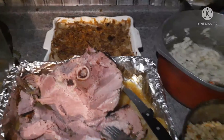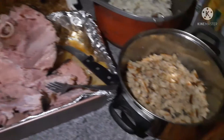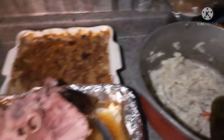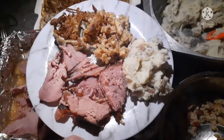The ham is out of the oven and ready to be cut up, and we're going to serve some plates. This is a perfect family dinner — a wonderful holiday meal. Thank you so much for joining us, and I hope you enjoy. You can find a lot of these recipes on our blog at thelazycreekhomestead.com.